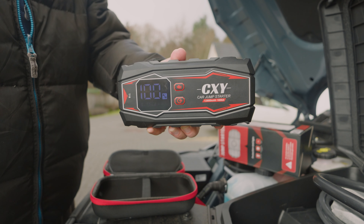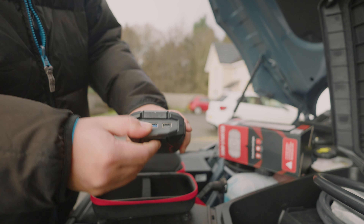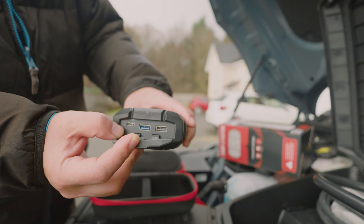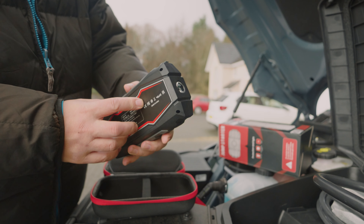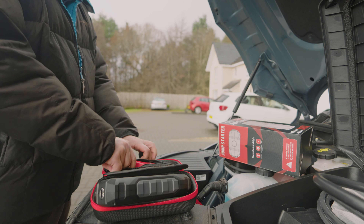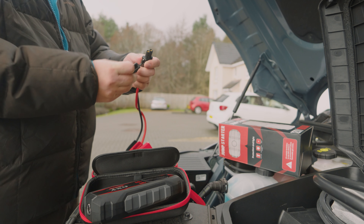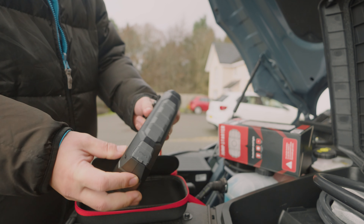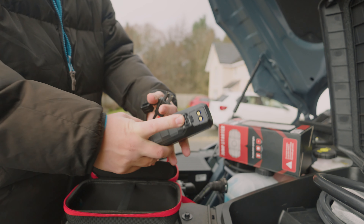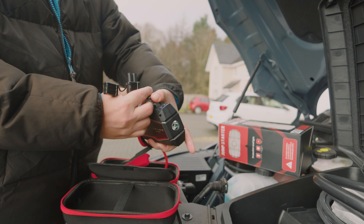I jumped online and got myself a CXY jump starter kit. It comes in quite a big case. Press this button and it lights up — it's at 100 percent, 12,800 milliamps and 1,000 amp peak power. Opening this flap, it has two USB ports: one USB 3 and a USB-C for charging, plus a lamp you can switch on.